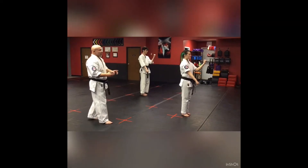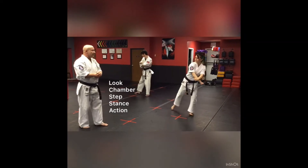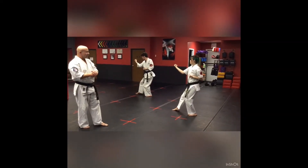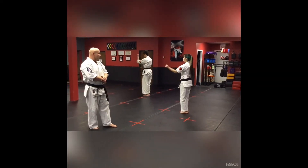The next thing that they're going to do is opposite. So they're going to turn to the right — look, step, stance, and act. Inside-out block, step left foot to right foot, and uchi uke gedan barai at the same time, twice. One, two.